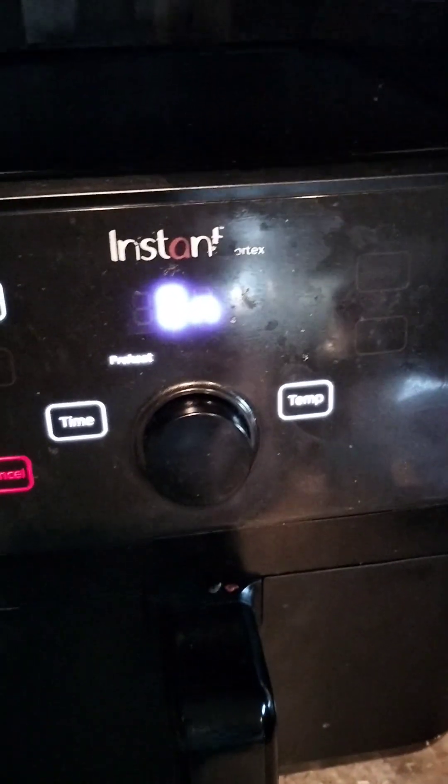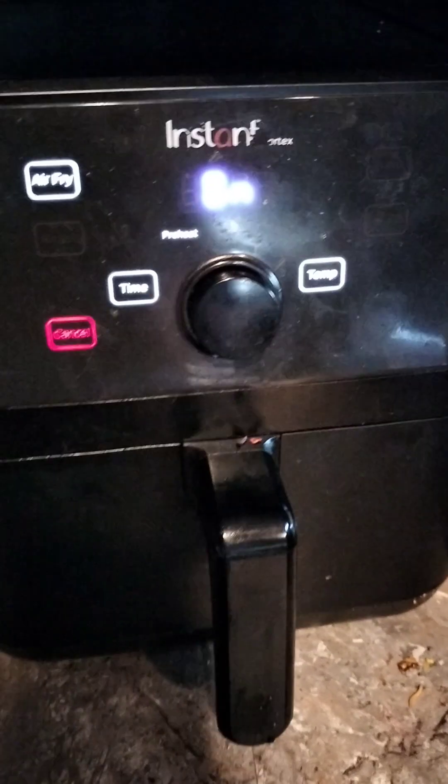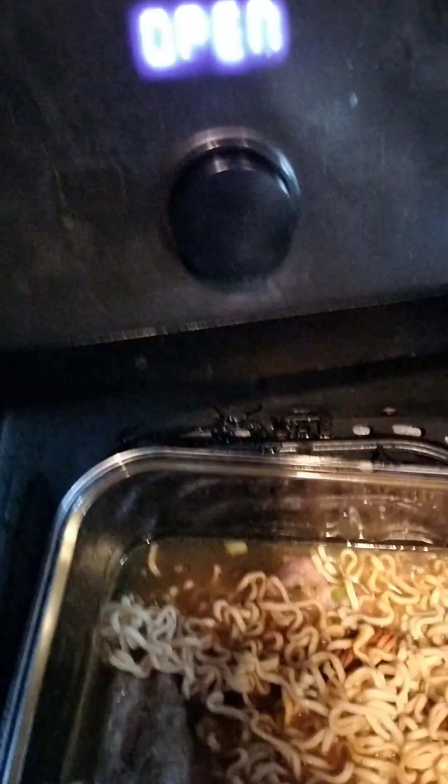It's barely been two minutes but I opened it up to check — you can already hear it cooking. After the two-minute mark, come in and stir things up to make sure everything is mixed in. Look at this — after just two minutes the noodles are already halfway done and the meat is starting to cook.